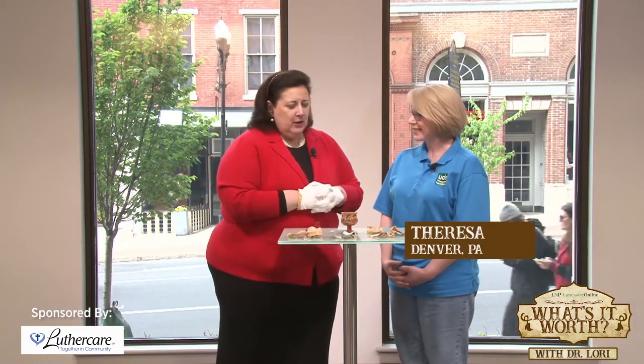Hi, I'm Dr. Lori. Welcome to What's It Worth, and welcome, Teresa. Nice to see you. Where are you from? Lancaster. So you brought this all the way from Lancaster? I live in Denver, PA now, but I'm originally from Lancaster. So these pieces came originally from the Lancaster area.